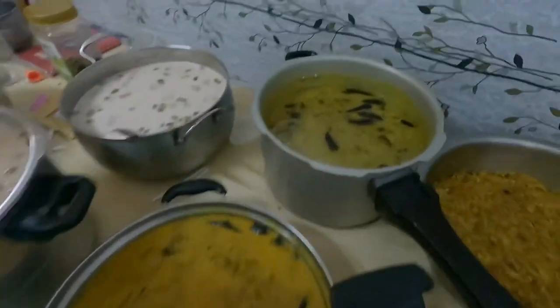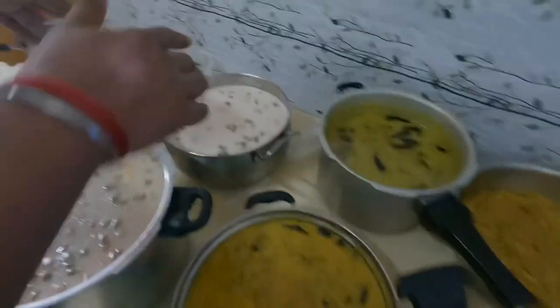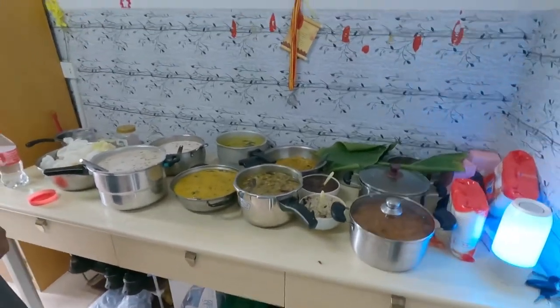Wow, so many dishes! This is payasam — there are two payasam dishes. And this is papadam. So many dishes and it's going to be fun today!